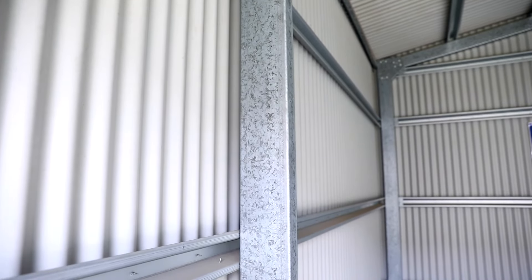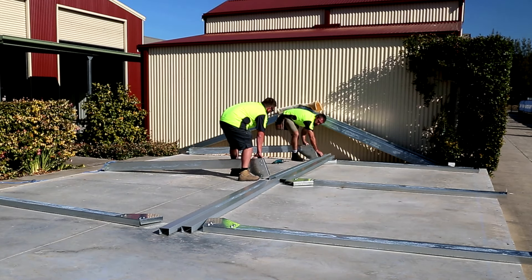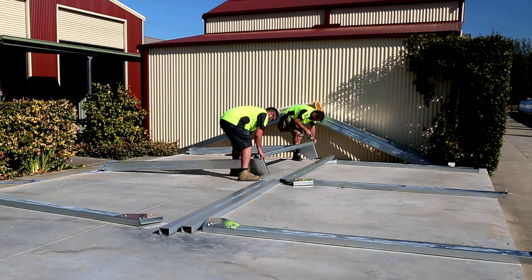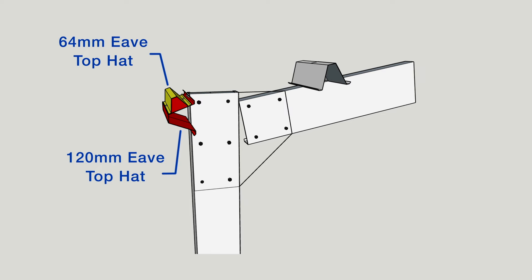Step 5 — Assembling the wall frames: Lay out your eave purlin at the top of your columns. Check engineering or bill of material for eave purlin material and length. With a helper, stand two adjacent columns on their flange with the haunch bracket facing down, then attach the eave purlin to the column using one framing screw on each end. A handy tip is to line the bottom of the columns with the chalk line on the slab — this ensures the wall is straight and positions the wall in the correct location for standing in the following step. Repeat this process for the remaining columns down this wall frame. On some buildings, top hat eaves may be used — consult your engineering plans for details.